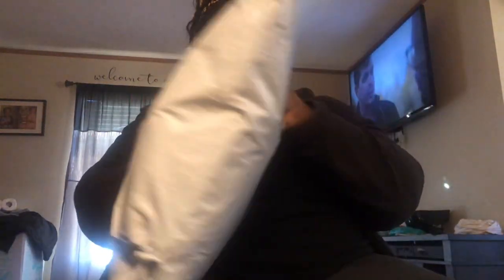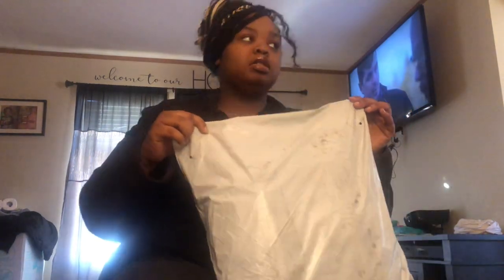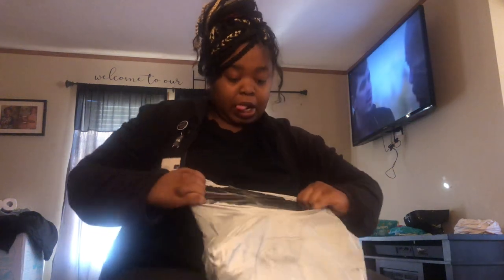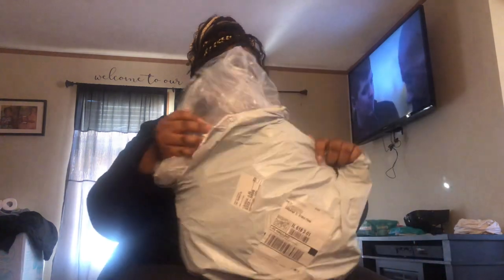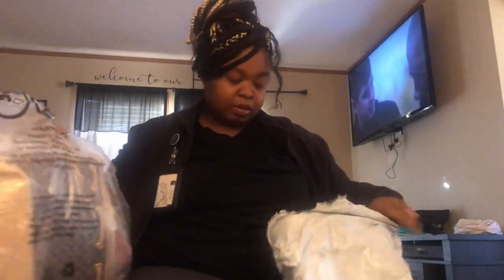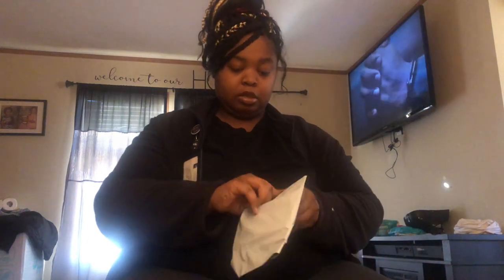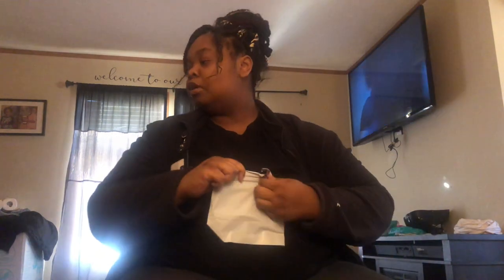Alright, let me scoop back so y'all can see me better. Here's the package. Y'all know how Shein just puts everything in the same bag.